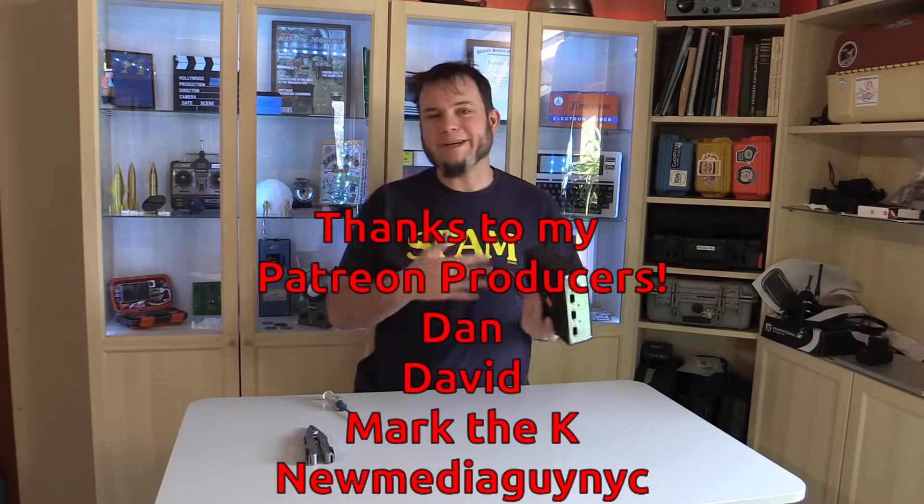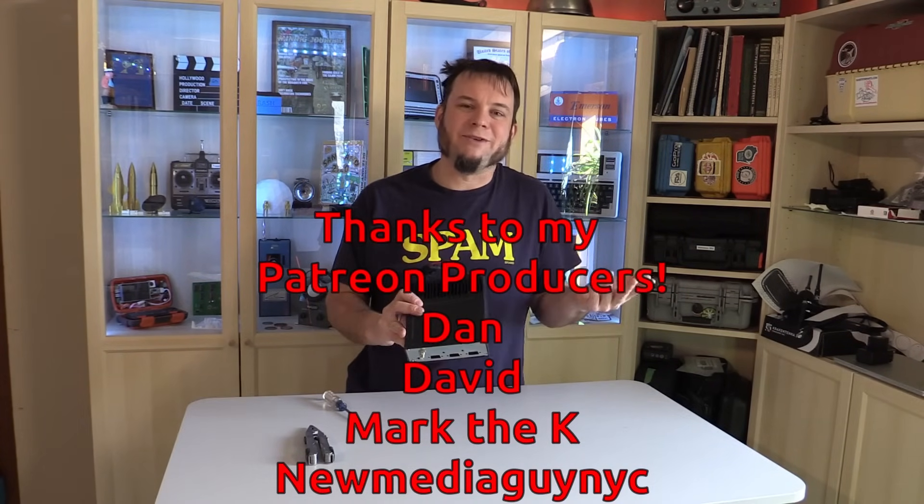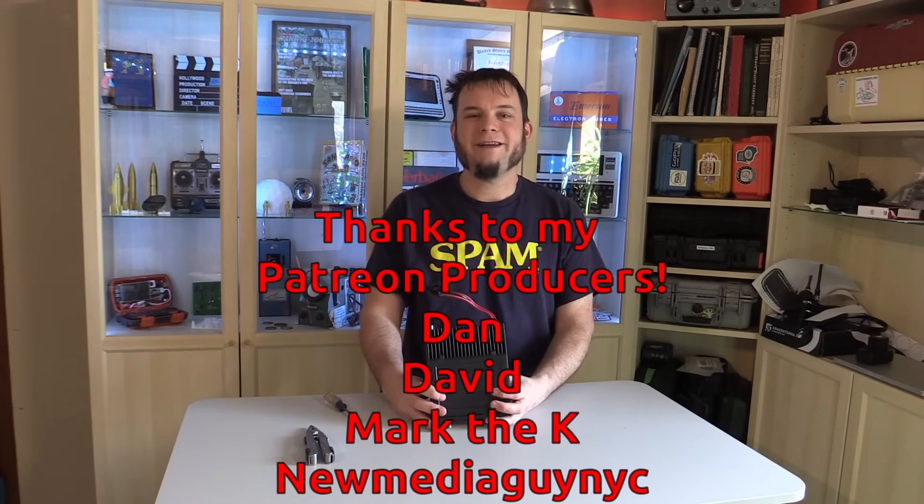I'm sorry we didn't get any deeper into this device because I couldn't find much about it online, but hopefully this was still at least a somewhat interesting video. Thank you to everyone for watching and we'll see you next time.